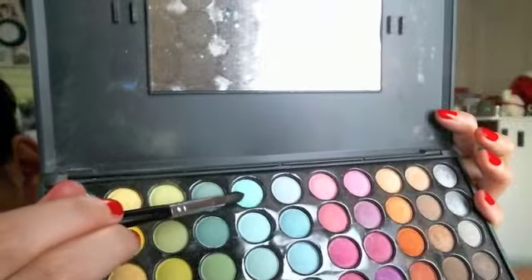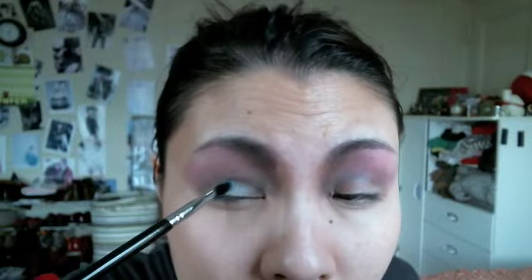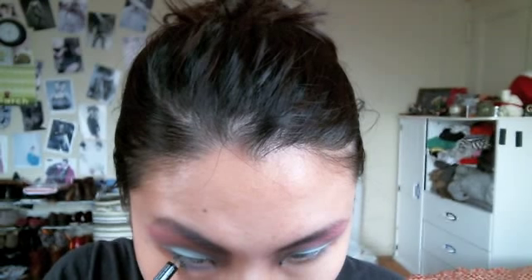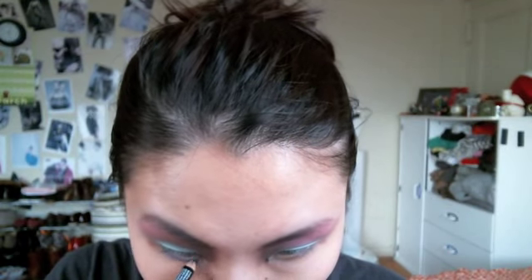Use a crease eyeshadow brush dipped into a mint green eyeshadow and place that mint green eyeshadow all over the eyelid right underneath the cut crease line as well as above the lash line. Then use a purple eyeliner on the bottom lash line.